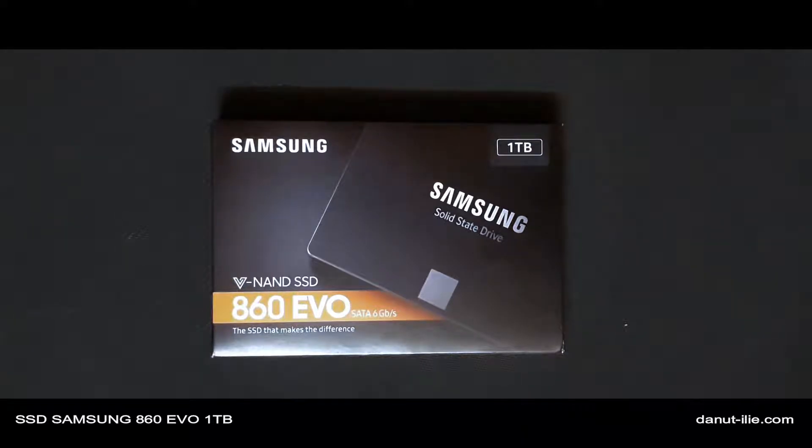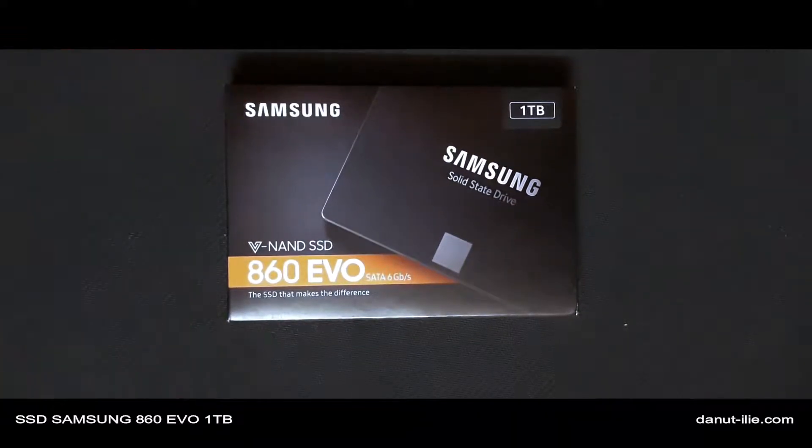Hello and welcome! Bine v-am regasit la un nou review pe acest canal. De data asta o sa facem un review la o noua achizitie pentru computerul meu, si anume la un SSD de la Samsung de 1TB pe varianta SATA 3. Stiu, exista si pe PCI Express cu viteze de acces mult mai mari, dar review-ul de astazi este despre acest SSD de la Samsung de 1TB, 860 EVO.